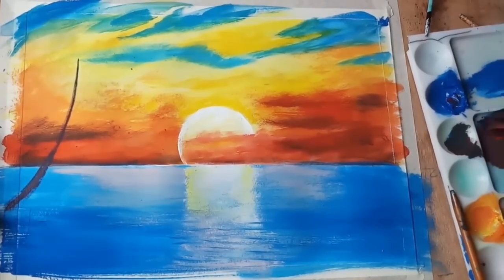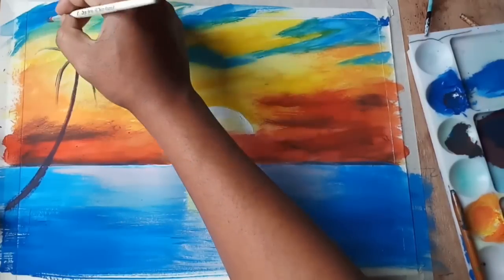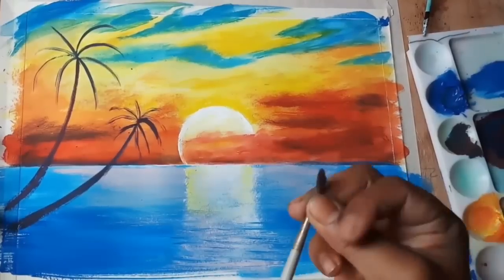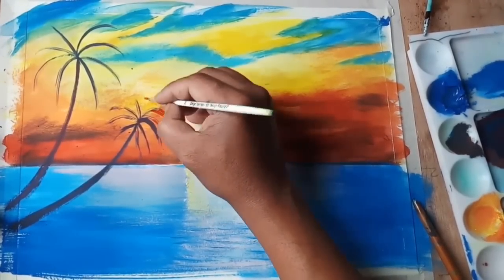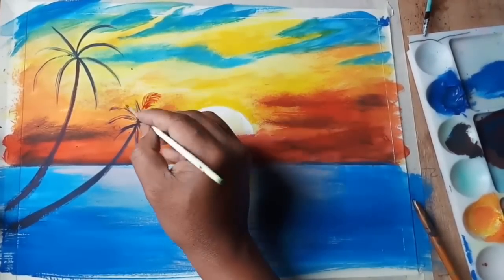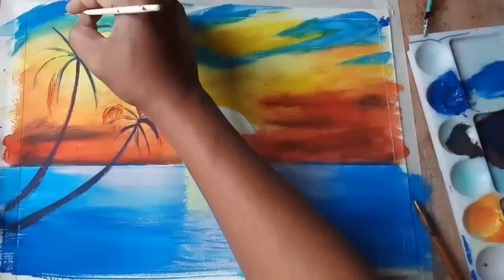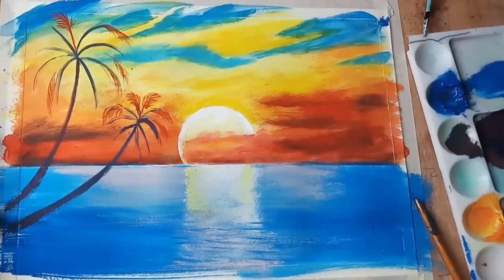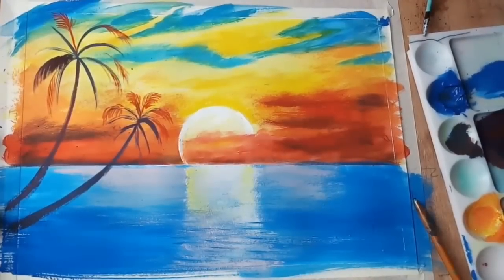Now I am painting the coconut trees. I am using purple-blue to get a darker color — first giving the lines of the trunks. Now I am using vermilion hue for the edges where the sunlight falls, and then black color for the darker areas, followed by giving the leaves of the coconut trees.